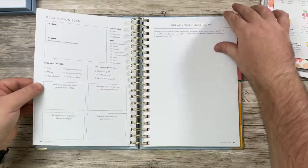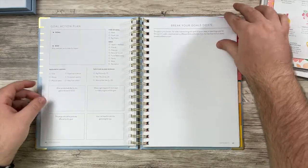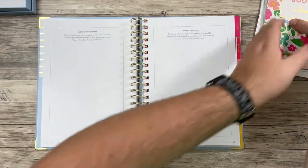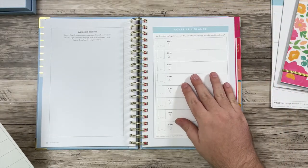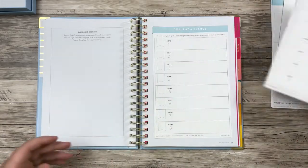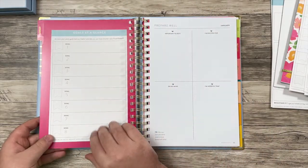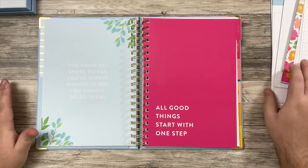And I do want to show you this because this is what I was talking about with the wild card pages. Sometimes they actually have sheets like this where these wildcards that it came with — you can tape it in or put some washi tape on here and just have this be in here. I think Lakin also says they recommend that you put it on this side of the tab because there's nothing there. So I'm excited to kind of see what those are about too.